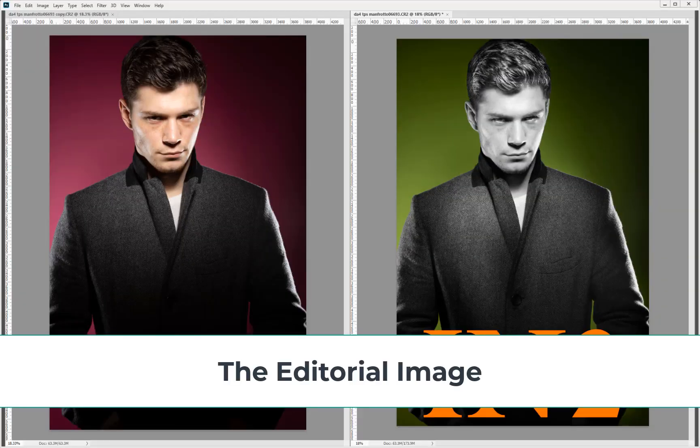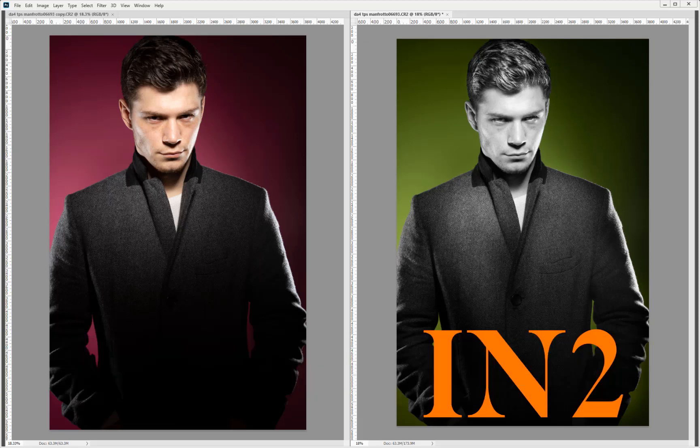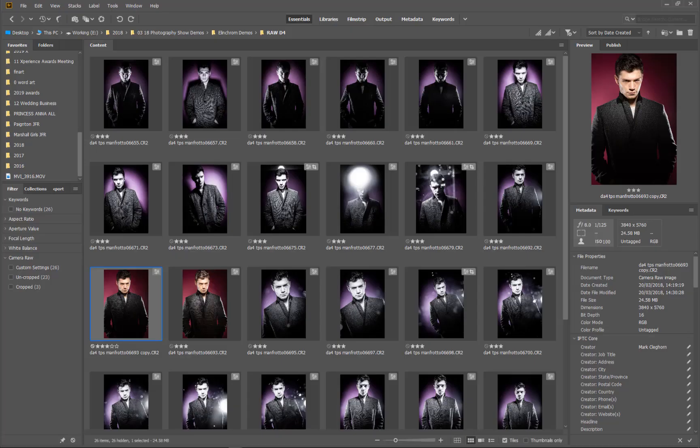In this short film we're going to be looking at how we take the image on the left hand side into more of an editorial magazine kind of styling, following through the quick principles of how we would look at it and how we would change it. Both of them are raw, so they're not processed images.